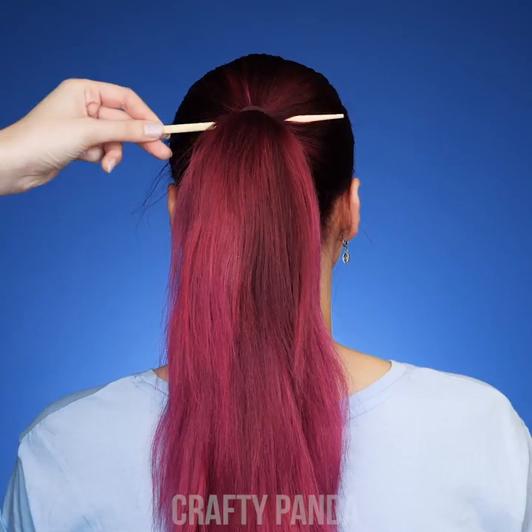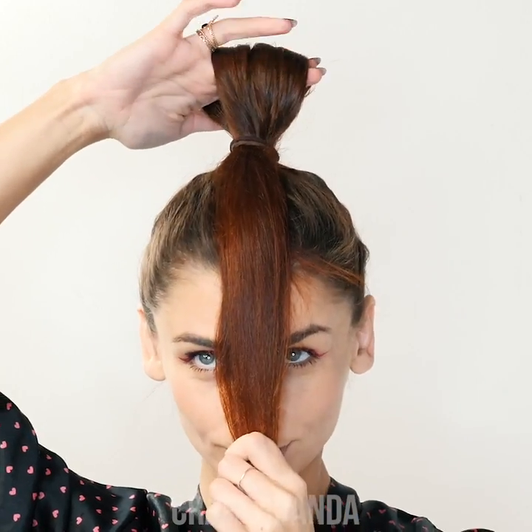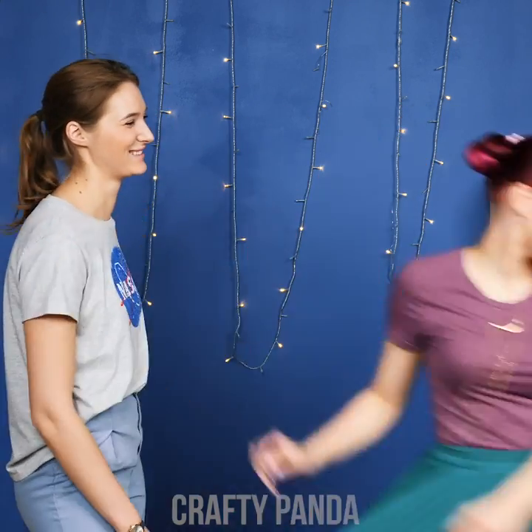Hey gorgeous pandas, are you ready to spice up that hairstyle with our hair hacks? You came to the right place! Discover ways to control that frizzy hair, hide things that shouldn't be seen, and give your curls a unique twist.